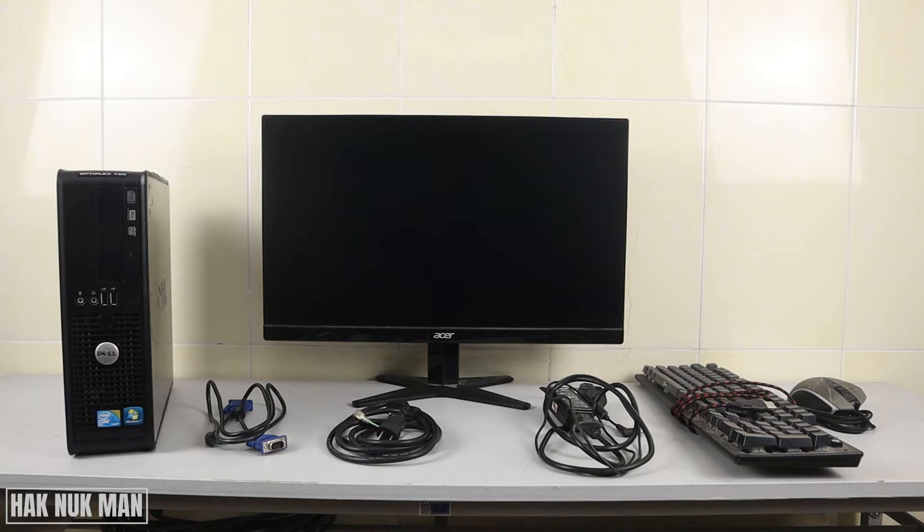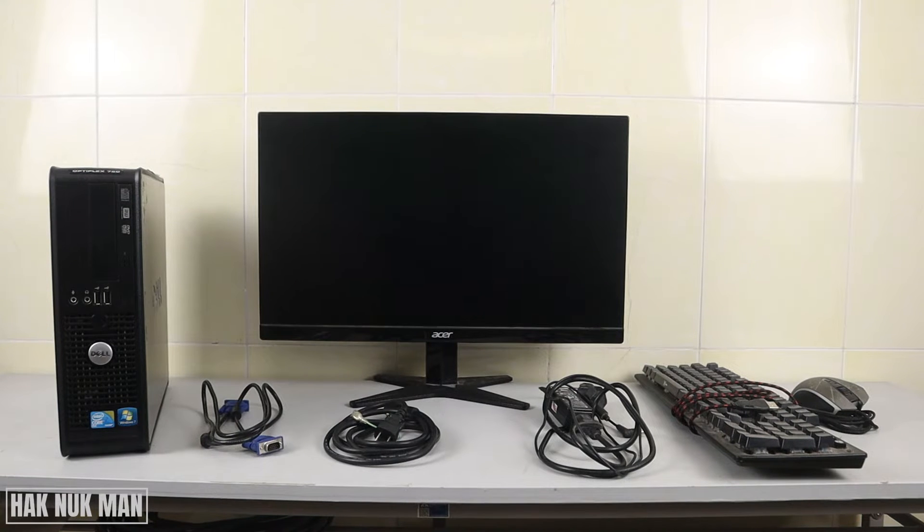Good evening everyone. In today's video I'm going to show you the basic setup of your desktop computer. To set up the desktop computer, all you need are the accessories as I show on the table.